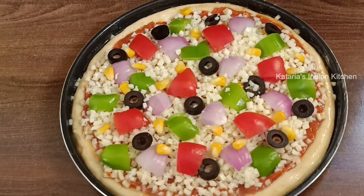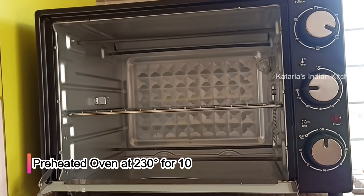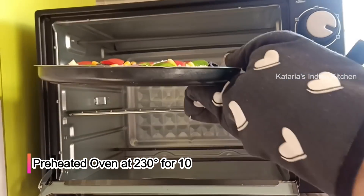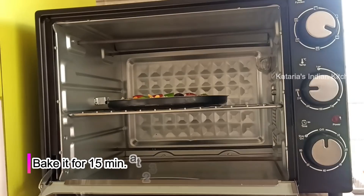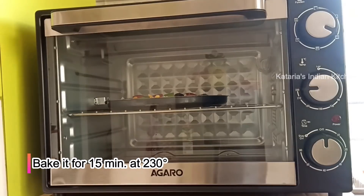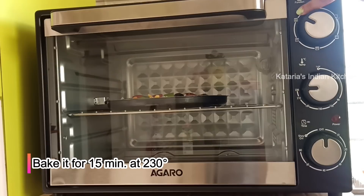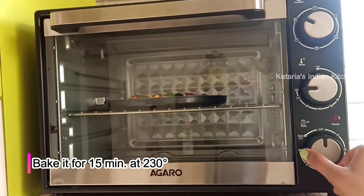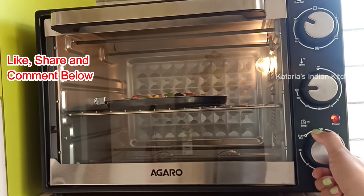The pizza is ready to bake. I am preheating the oven for 10 minutes with both top and bottom elements on. We will put the pizza tray in the oven and set it to convection mode at 230 degrees. We will bake it for 15 minutes. The crust is thick so it may take a little longer.